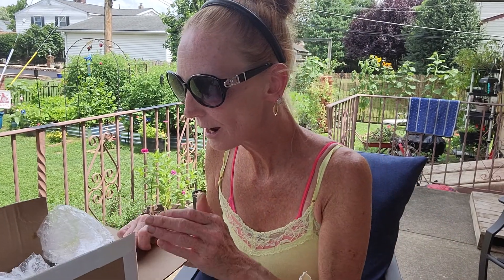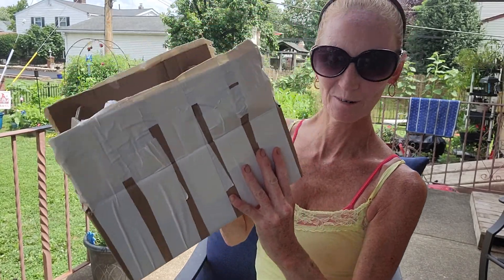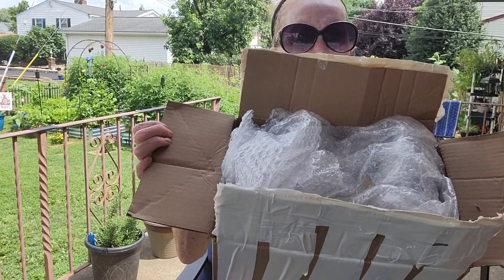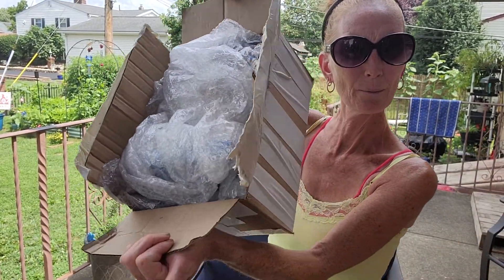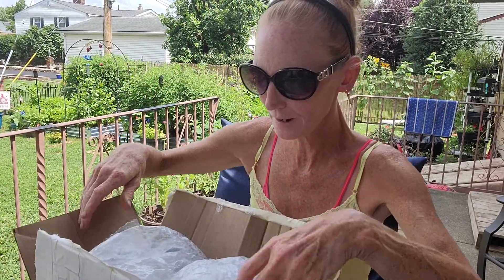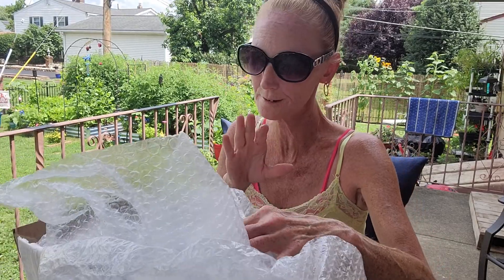If you're not subscribed, please go subscribe. That's my mama. I always call her Mama Judith. I guess we'll go for the one with lots of tape on it. Let's see what's in here. Hopefully you guys can see — it's super bright out here. Great packaging job, Danny. So let's see what's in the box.